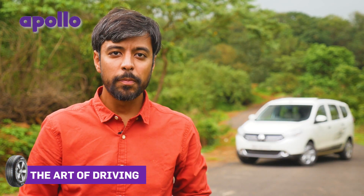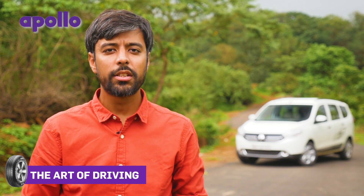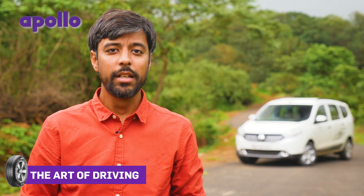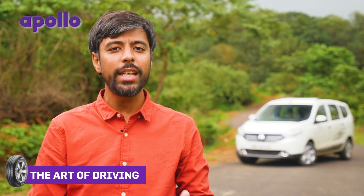Your car may have all the gizmos, but it's best to pretend that they're not there and drive carefully. So if you had to take just one piece of advice from this edition of the Art of Driving, it's pretty simple: just slow down when the heavens open up. It gives you more time to react to any eventuality that might arise. Drive safe.